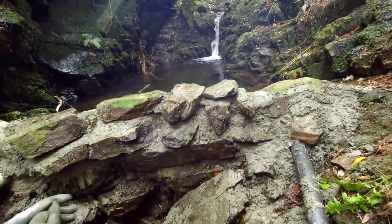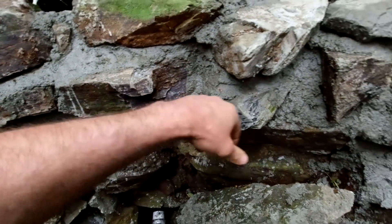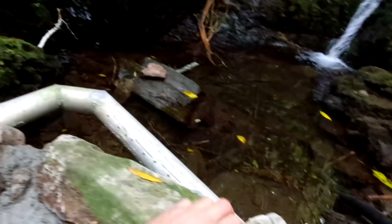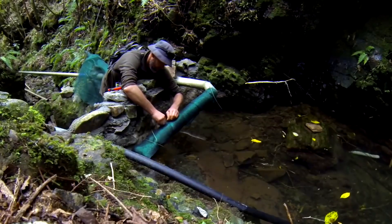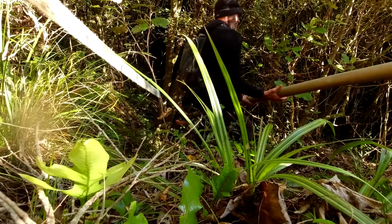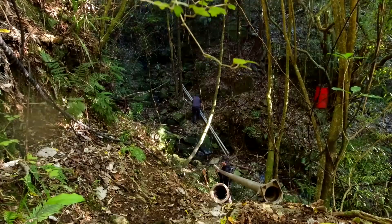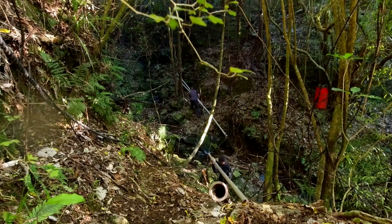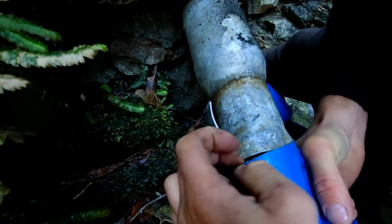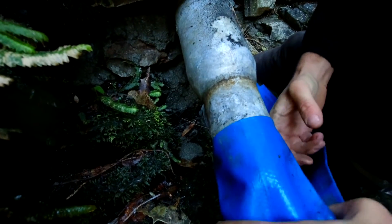Day one complete. A few days later and that concrete has set. We'll wrap it up and make a filter just using this windbreak material — wrap that around the pipe. That'll keep all the leaves out.